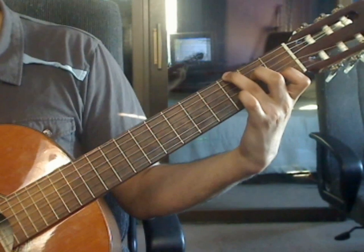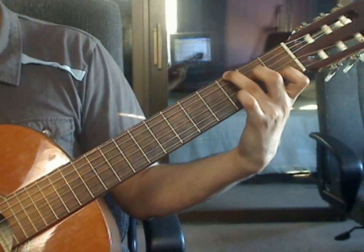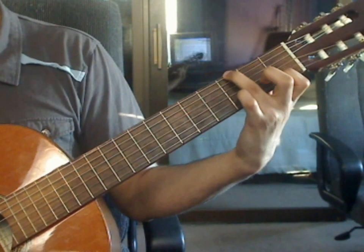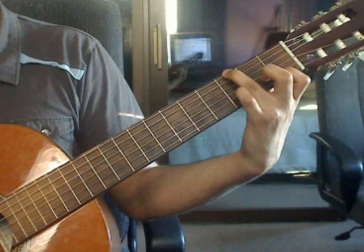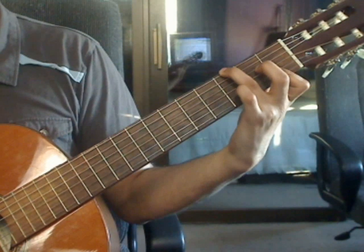Measure 26. Keep the ring finger on the 6th string, 3rd fret, and remove the middle finger. Index finger will bar on the 1st fret over the first 2 strings only.